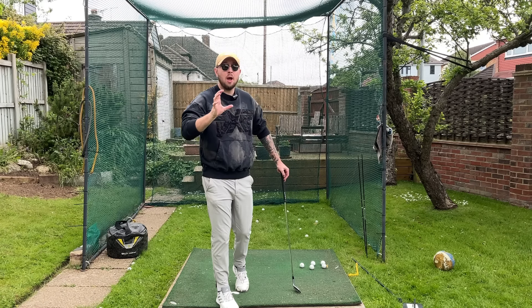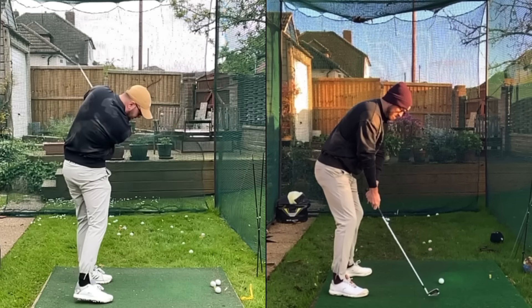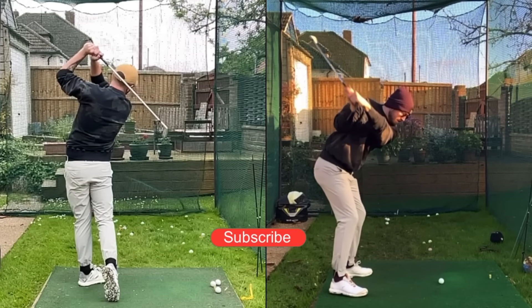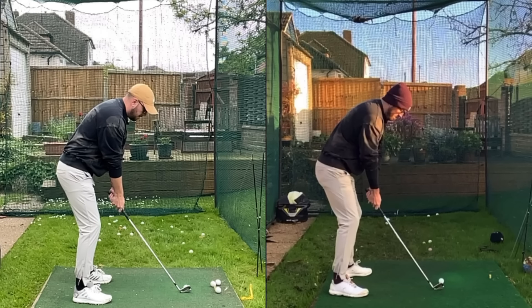On the left is me demonstrating what players would normally do to stop them from clearing the hips, and on the right, this is me with moves that encourage me to clear the hips easily. Because I'm using myself as the demonstration, the mobility levels are exactly the same. I have cerebral palsy — something that stops me from having good mobility in my left side — and that's the side we're clearing. So this is more about what your swing is doing rather than your mobility.